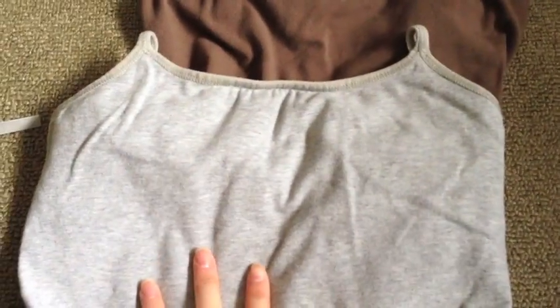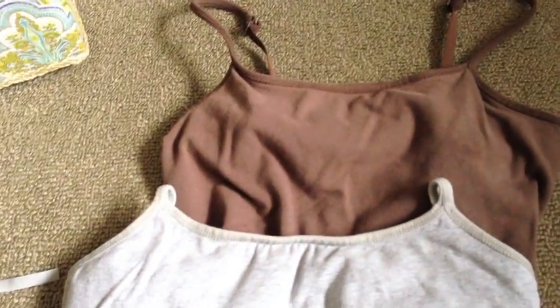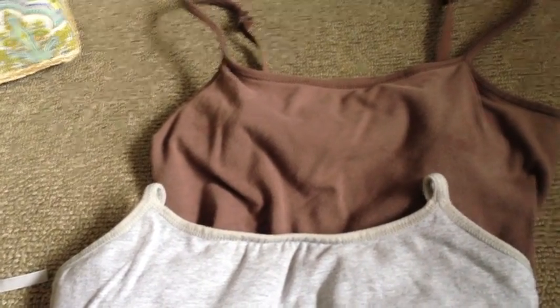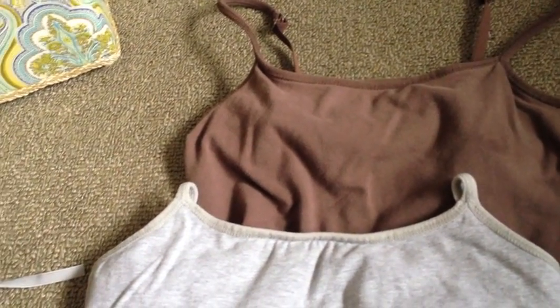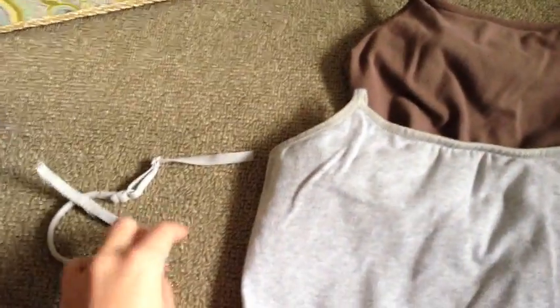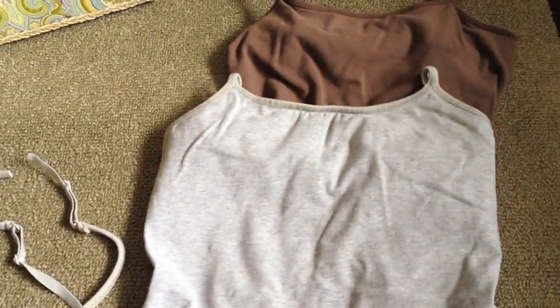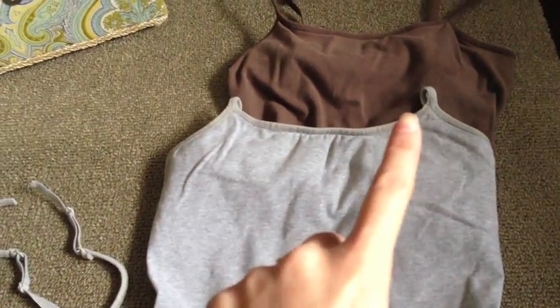So last night I just stared at all my tank tops for a very long time to figure out how I could make my own, after posting a rant on my Facebook page and people saying you could probably just make your own. When I thought about it, I realized — you know what, I probably could.